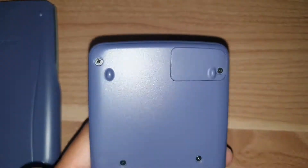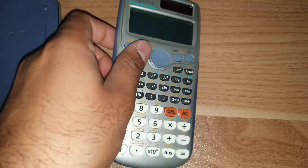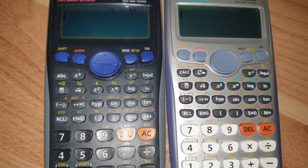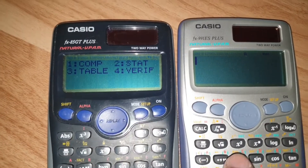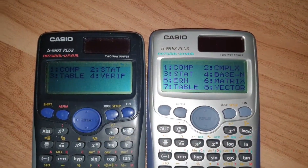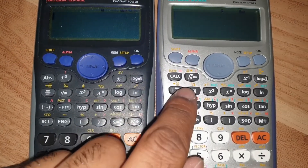This calculator does have two-way power, although I have never ever changed a battery in a Casio calculator because of the solar power. It has eight modes, unlike the older version which has just four, and I will be showing you how to use most of the ones that are relevant to you if you are doing your IGCSE and A-level maths.